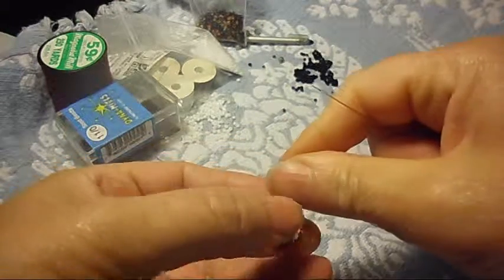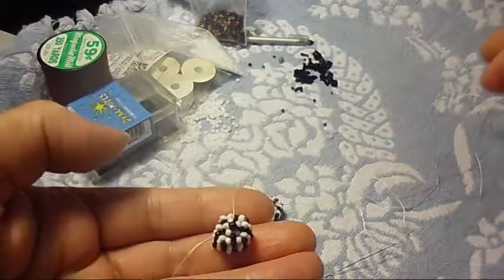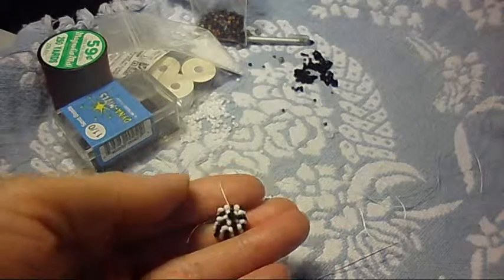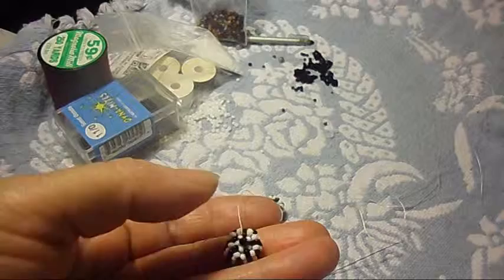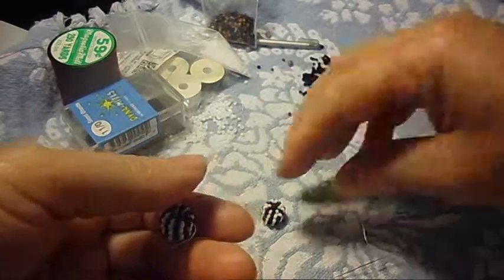And there you have it — there is the bead cap I was talking about. I think it's very nice. If you guys like this one, go ahead and do it.